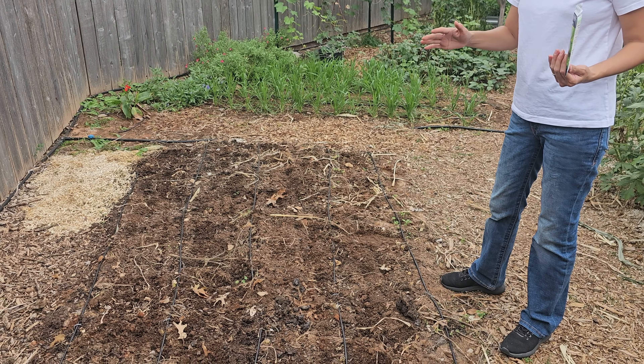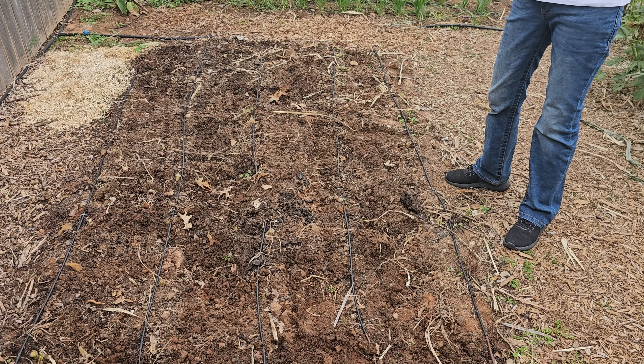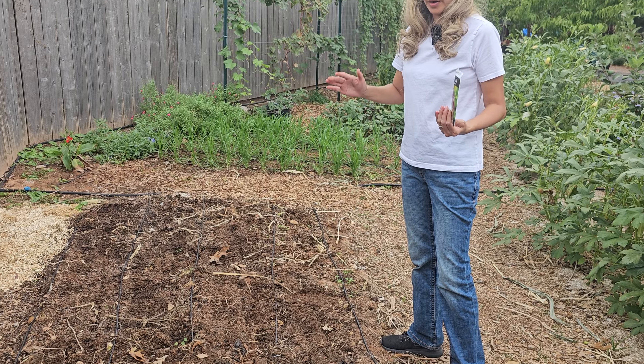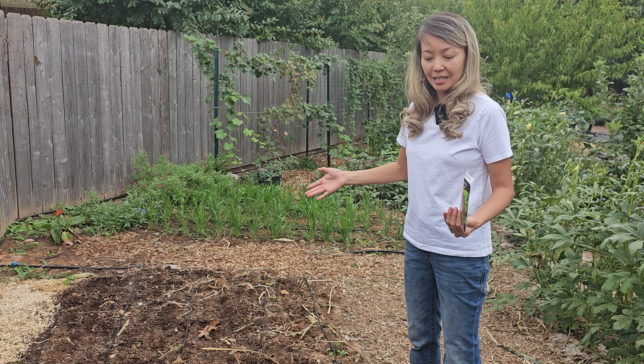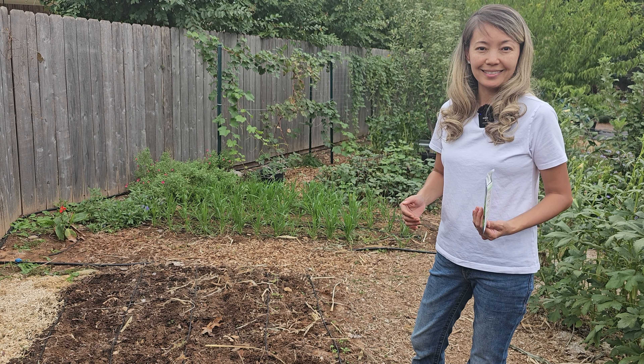We have drip lines here, and I think I might try to grow radishes along the drip lines, because radishes grow pretty fast — under a month — and we can plant them all the way till November 1st. While the clover seeds are sprouting, radishes might be growing alongside them, and we'll harvest them before the clover gets too big.